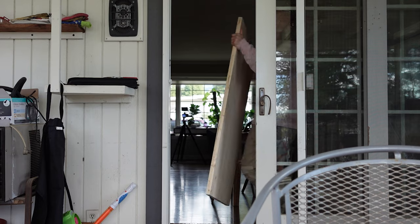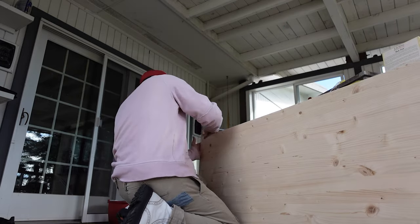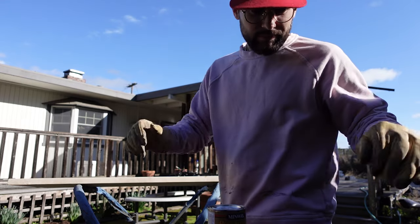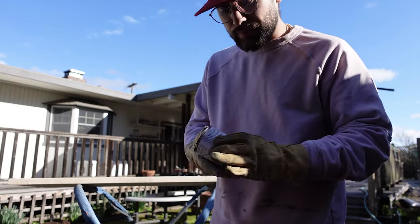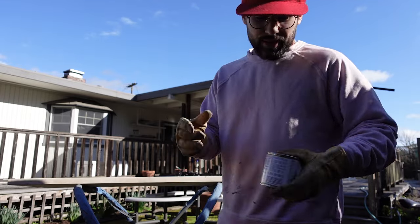I'm gonna go stain a desk. So this is gonna be the desk in question here — basically I need to sand this down and stain it because I want it to look like a nice sexy desk. Never done this before, but I figured you probably can't mess it up too much. This is a two-in-one so I don't have to wipe off the stain like you usually do, so we'll see how it goes.